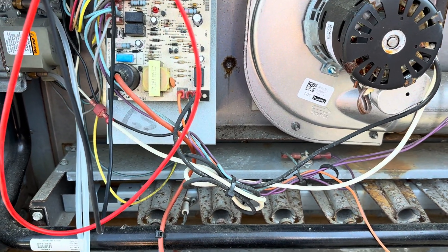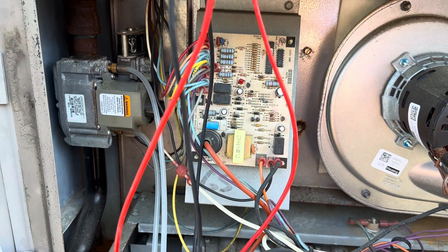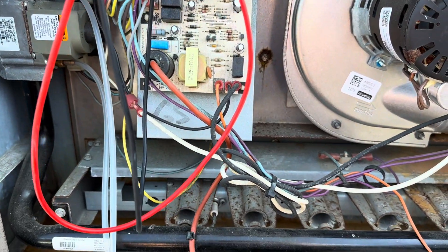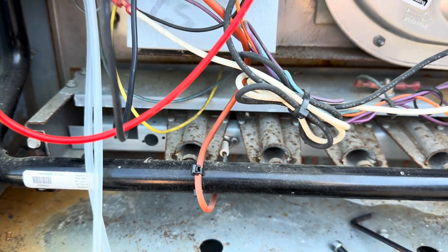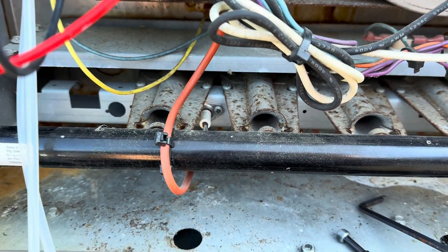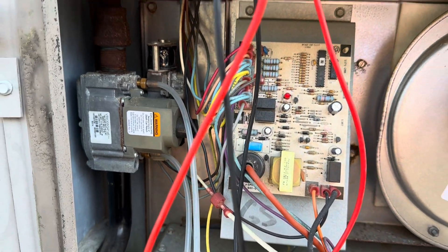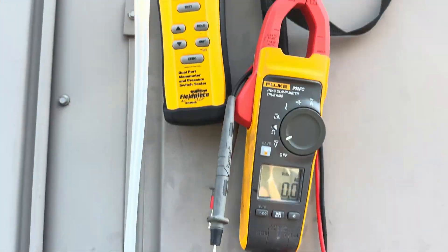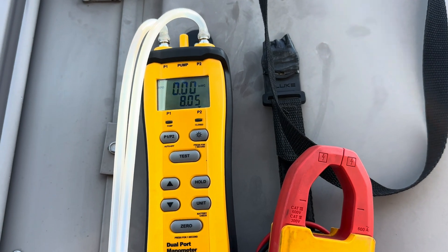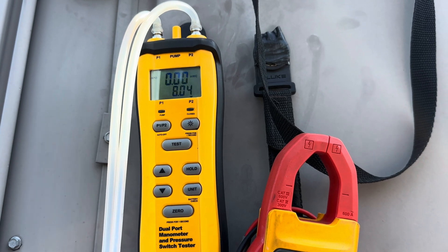Hey guys, here we are in this unit — we're having problems with the furnace coming on and lighting. Here's a spark, but no fire. So let's see — the gas valve's not opening, it doesn't appear.